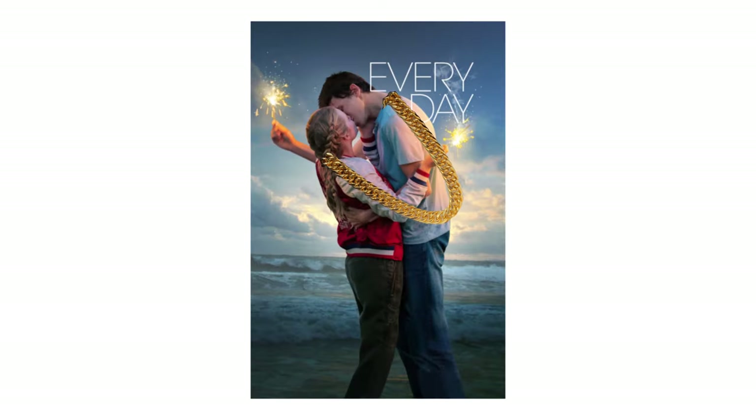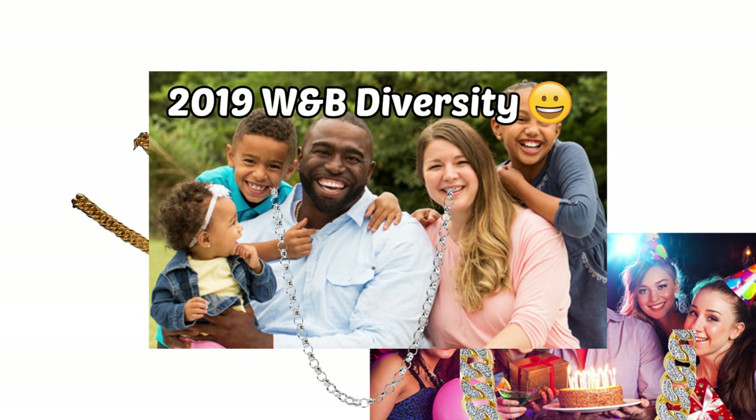Number one: the use of the chain. When I say the use of the chain, I kind of mean like how do you want to wear it? Is it going to be like an everyday chain, a party or club chain, a family chain? You kind of get my point.